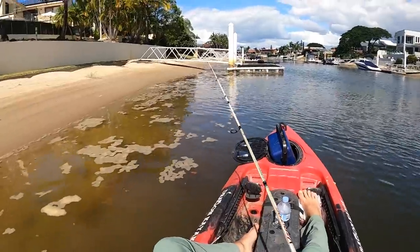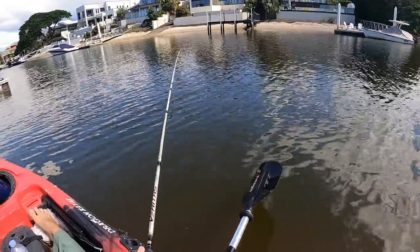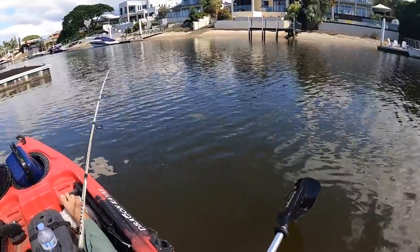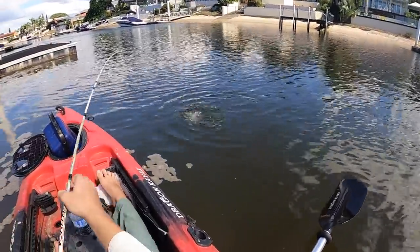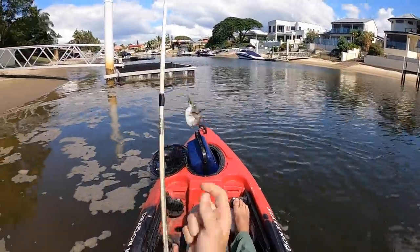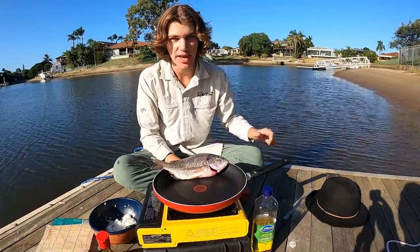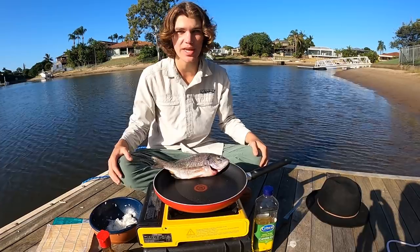Little stingray there. Watch me get a fish on this cast — oh yeah, there we go. Little bream, but he's way too little. Not too bad though. Laters, buddy. It was nothing massive but it was still cool to get out and catch some more fish.